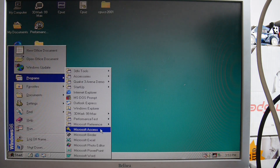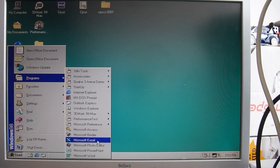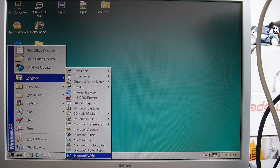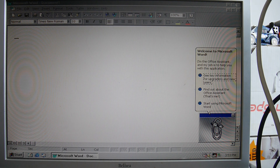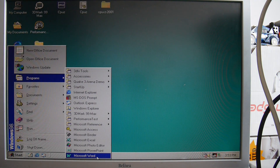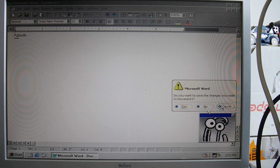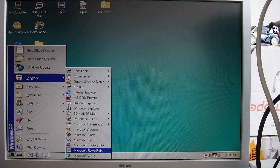Let's start some Office programs. There we go, they're just in the root here: Word, PowerPoint, Photo Editor, Excel, Binder, Access, Bookshelf Basics. So, Word — look how quick that loads! There's Mr. Clippy. Start using Word. Word — boom! It would be even quicker without Clippy.